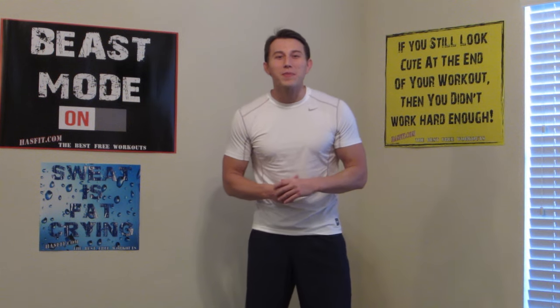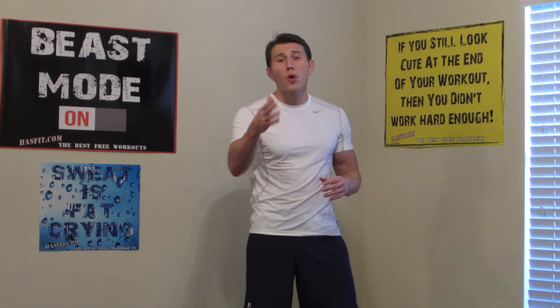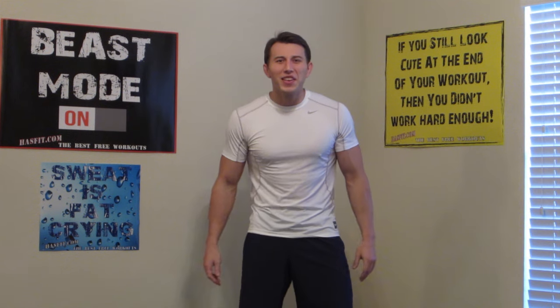Hey, I'm Coach Kozak from HASfit, and this is my lower back stretching routine. This is a great exercise routine to relieve pain and stiffness in your lower back. I'm going to do the whole routine with you, and if you're ready to feel better, let's get started.